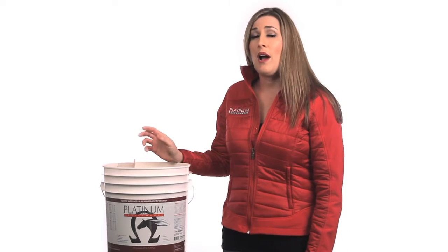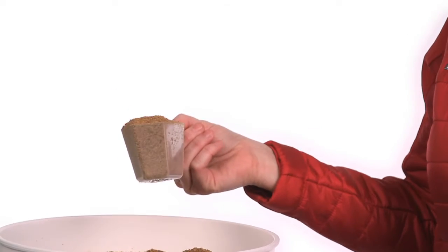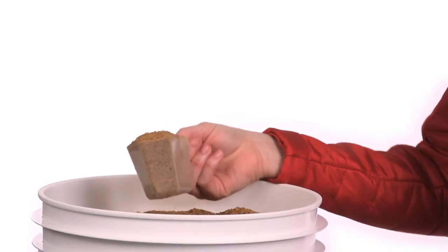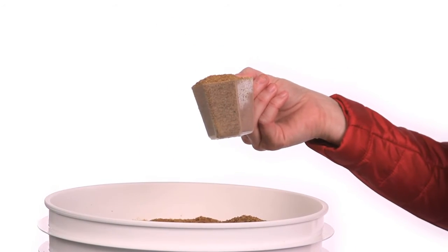A lot of times people want to know how much Platinum Performance Equine to feed their horse. It actually comes with this 4-ounce scoop, and you're going to give one 4-ounce scoop for every 500 pounds. So the average 1,000-pound horse is going to get two of these scoops a day. You can feed a scoop in the morning and a scoop in the evening, or if you just feed your supplements once a day, you can do both scoops at one time.